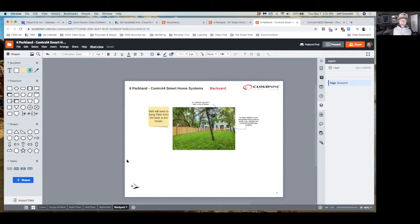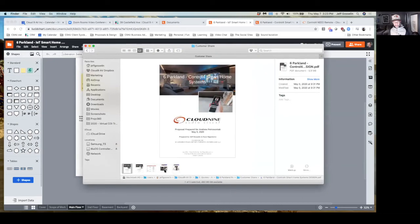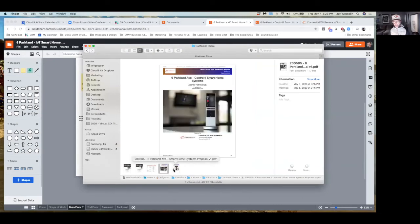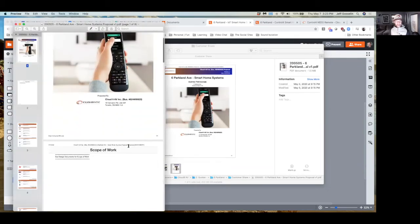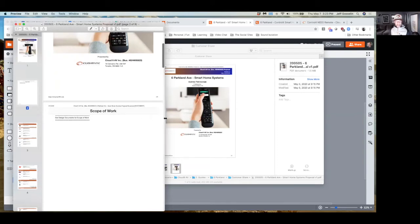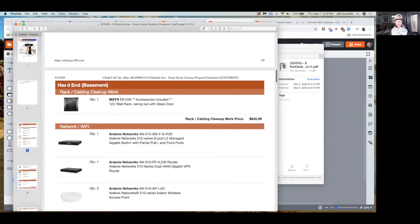That's the Control 4 version. I'm not going to go into detail of the IoT version but you'll get both versions in PDF format to compare. In the IoT version I've got Sonos amps instead of Triad, Ring cameras instead of dome cameras, an Ecobee thermostat instead of the Control 4 thermostat, a Logitech remote instead of the Control 4 remote, and a Ring video doorbell instead of the regular doorbell. Let me walk you through the non-Control 4 one first so you can see that price.